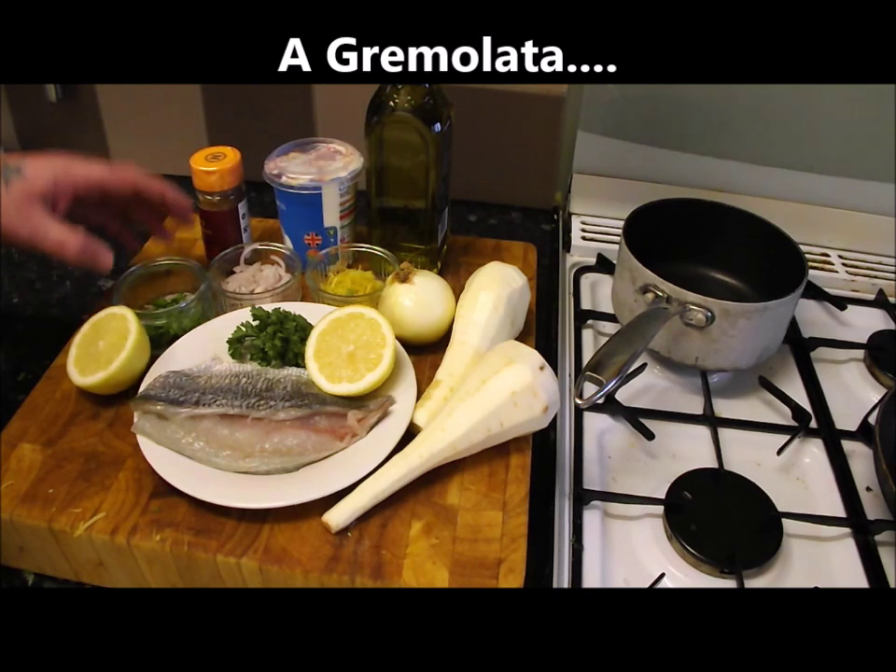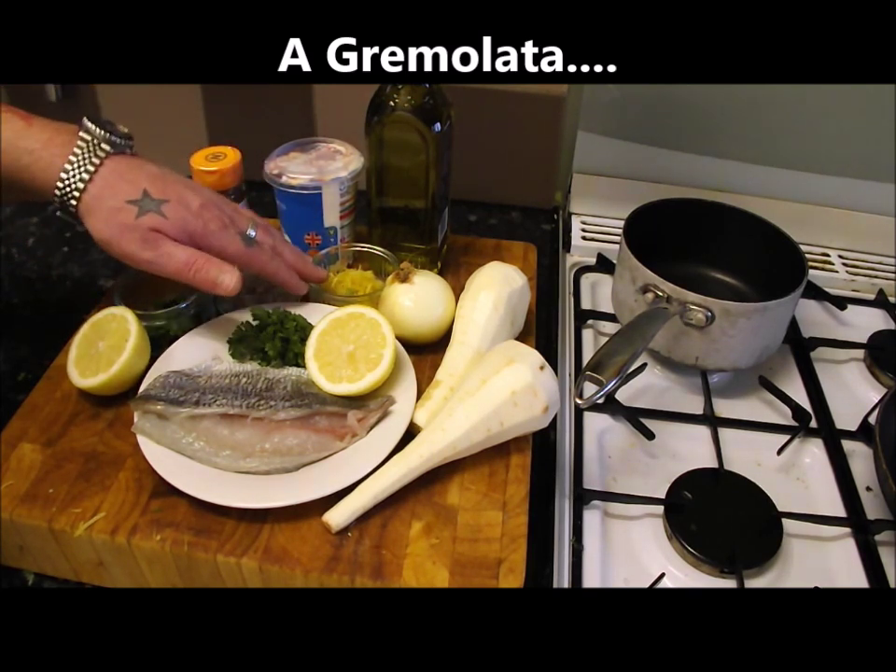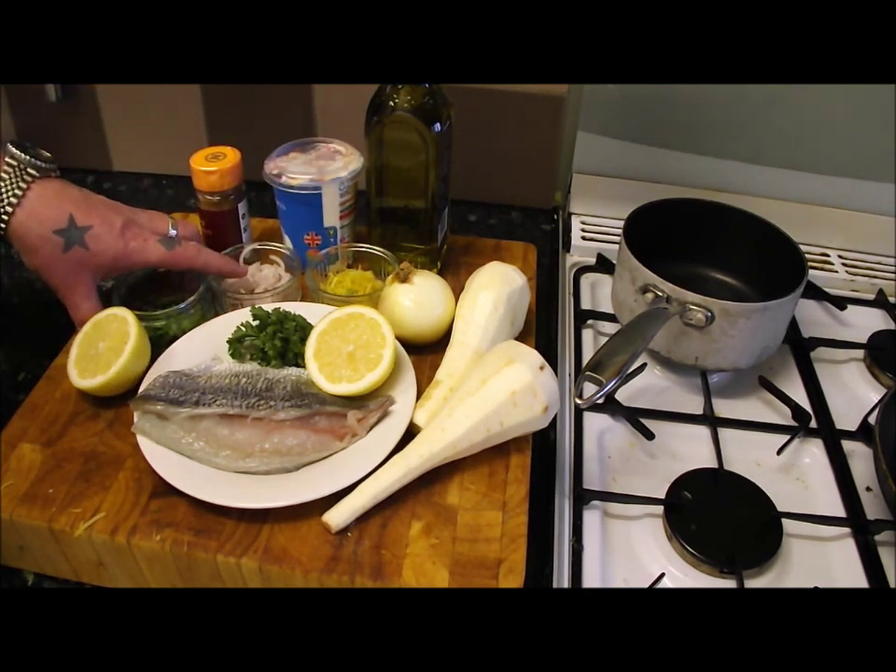Now, gremolata traditionally is made with a citrus, some sort of parsley, and garlic — but we're going to use the shallot instead.